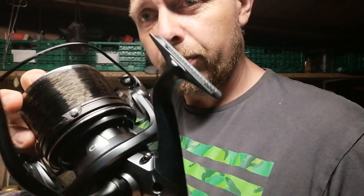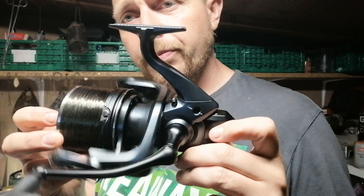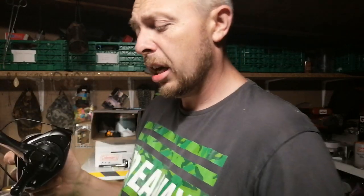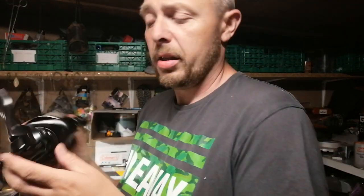So there's the reel itself — very smart. You can see the CI4 Plus. One thing I like about it, you've got a super slow oscillation system 5. I'm guessing the 5 refers to the bearings in there — I'm not 100% sure — but it's an Ultegra CI4 Plus XTC.